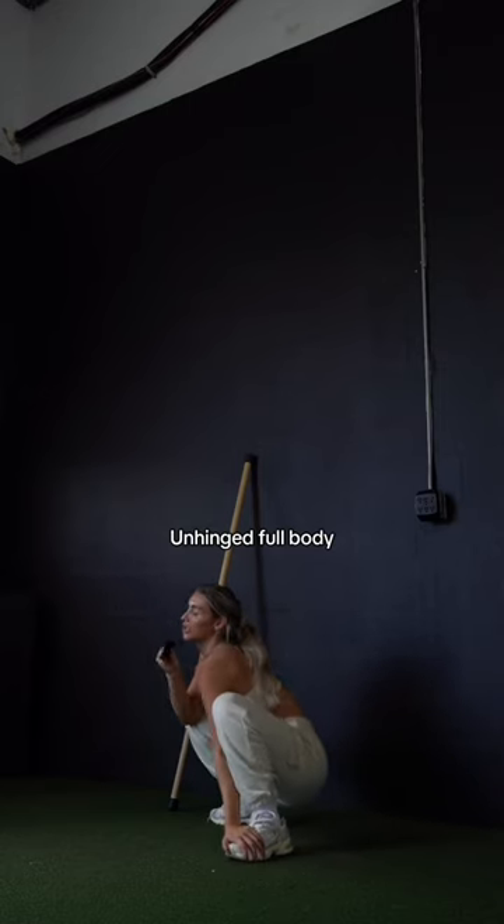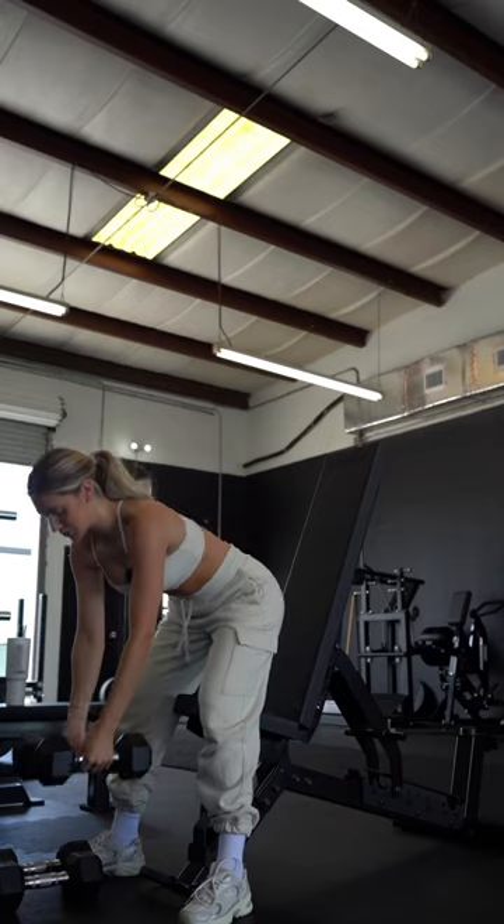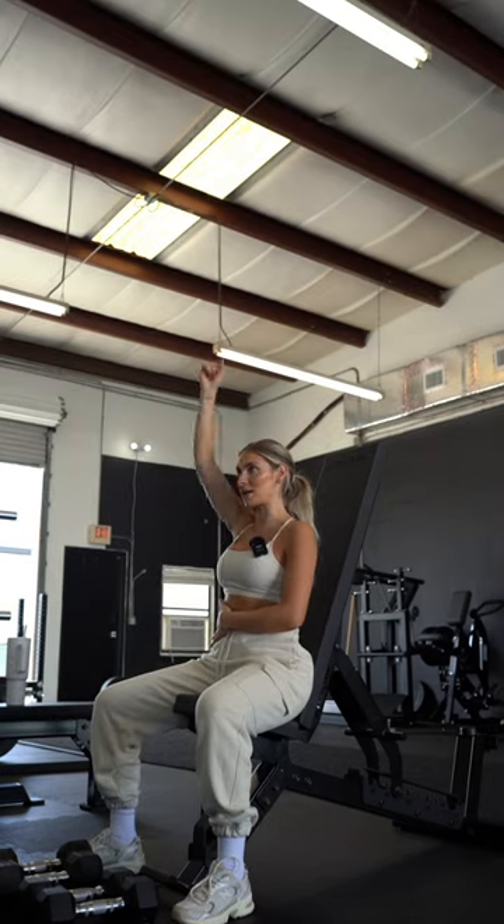Welcome back to another episode of Hot Girls Do Not Skip Upper Body. Starting out with something kind of silly — four sets of a single arm shoulder press. Each set you're going to be lowering your weight.